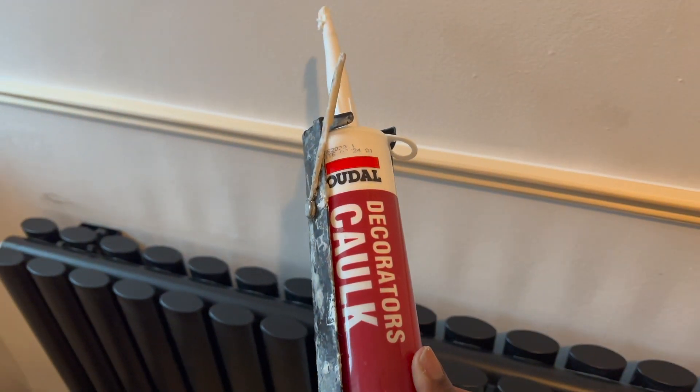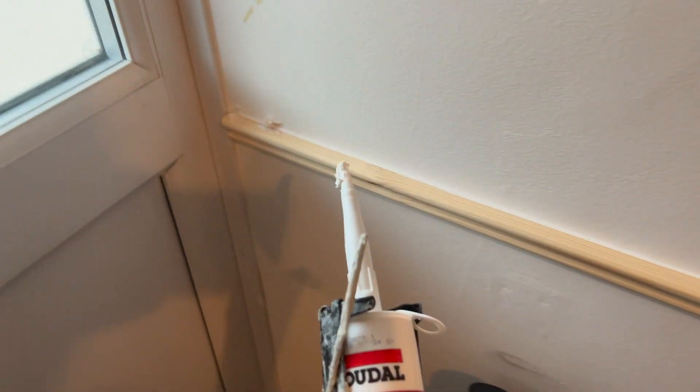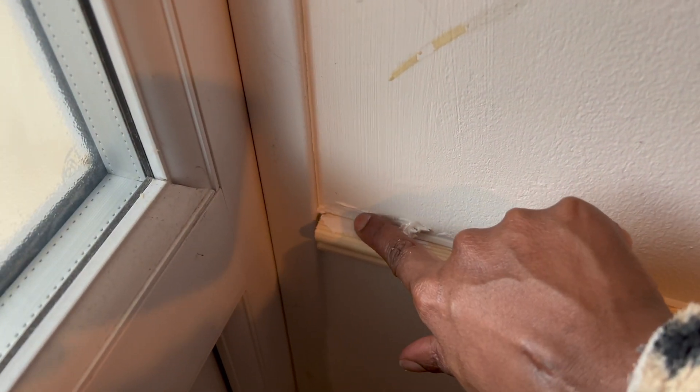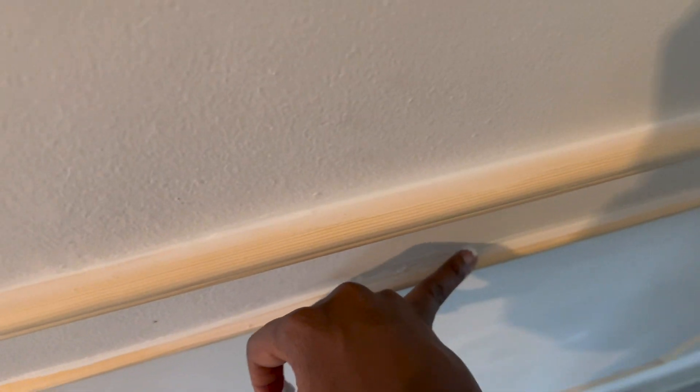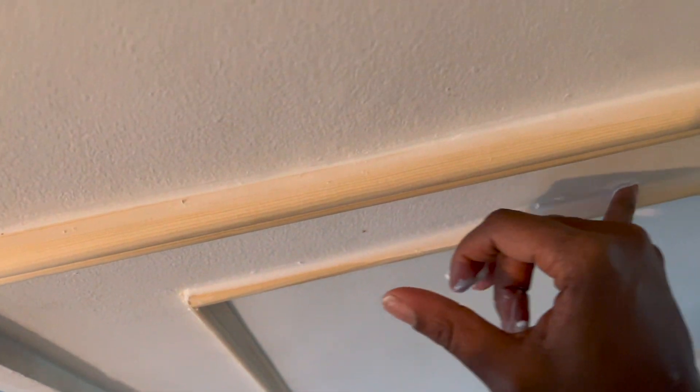Now that we've started to put in the molding, I used some decorating caulk just to fill in the gaps, and what that does is give a nice seamless look when you've painted. I actually enjoy this bit - it's very therapeutic. As you can see here, I love getting my fingers in and this is actually the best way to smooth it out. Then I usually get a damp soapy cloth and wipe off all the excess.